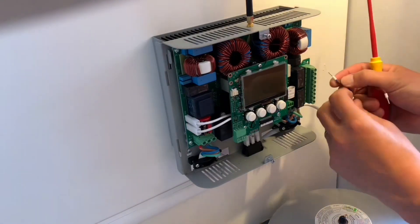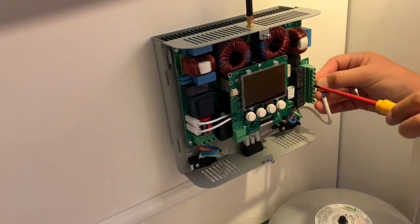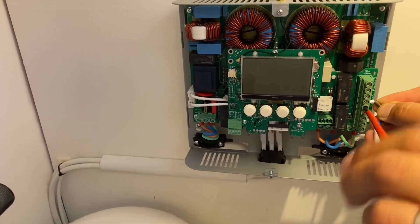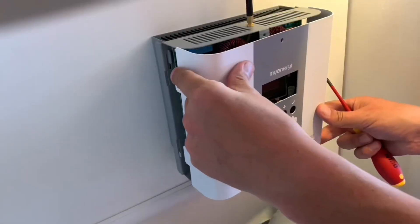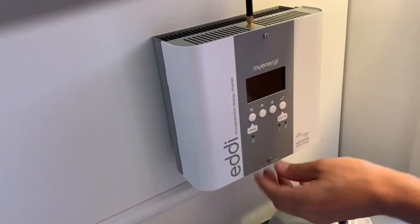No installation video would be complete without ferrule crimping. Pop those two connections in — it's just two connections across a normally-open relay contact that closes to trigger the heating. Use a small screwdriver for the PCB terminals; no need to over-tighten them. Then pop the cover back on, and we're ready to start integrating into the existing S-plan system.